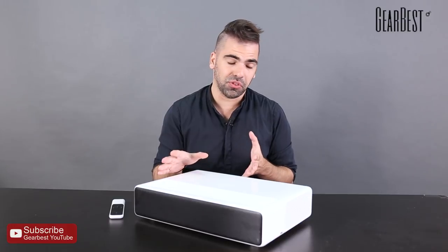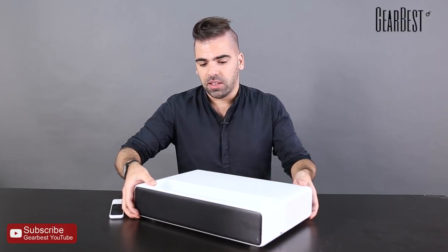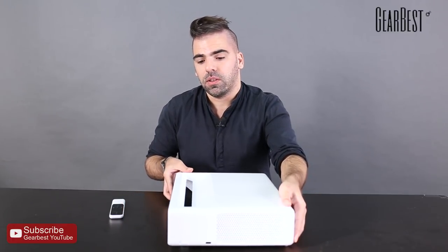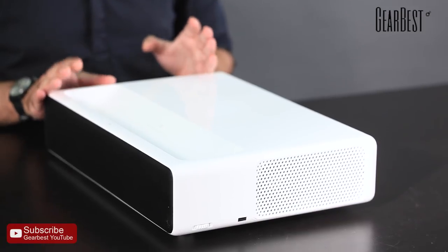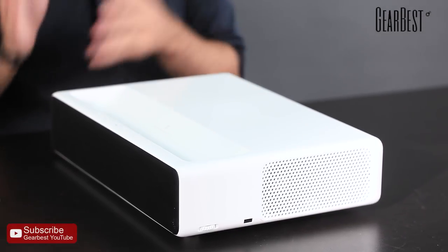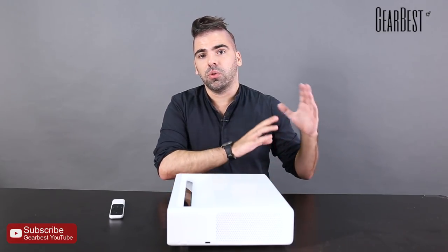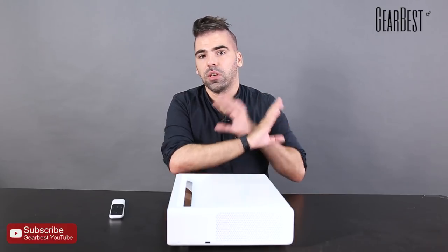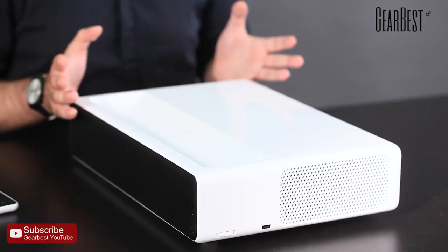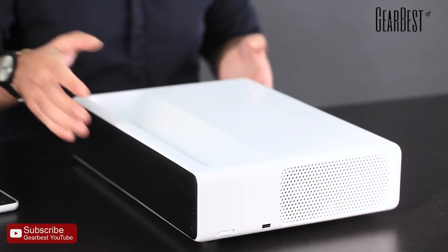This is a laser projector and the cool thing as well — and I'm going to move it around — is that you can place it just 50 centimeters away from the wall and it can project up to a 150-inch display just from that distance. That means in practice you can put it right next to your wall and you have almost a theater-sized display, high definition of course — 1080p — and it's just super practical.